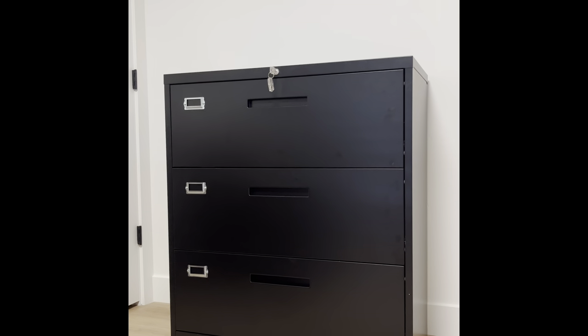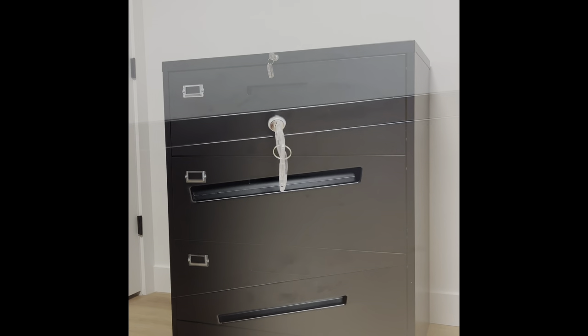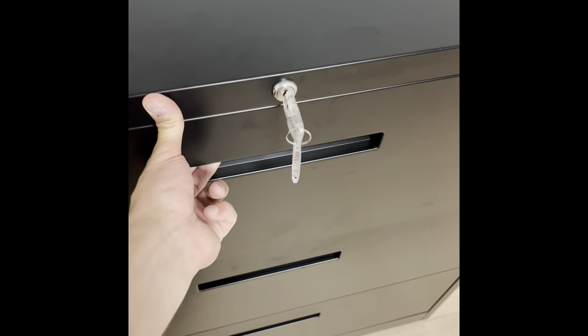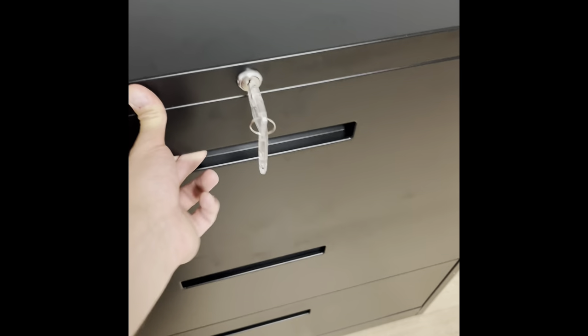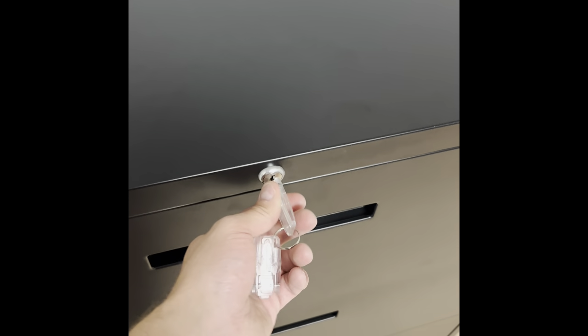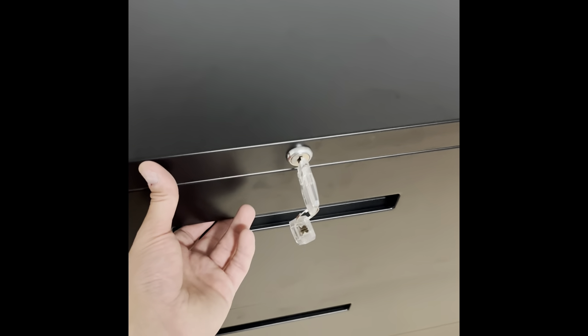The first thing I want to do is show you this locking mechanism. So here is that locking mechanism. You'll notice if I try pulling on the drawer, nothing happens because it's currently locked, but if I turn the key clockwise, you'll hear it and the drawer is now able to open.